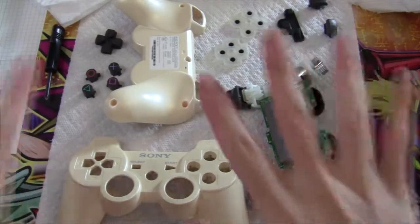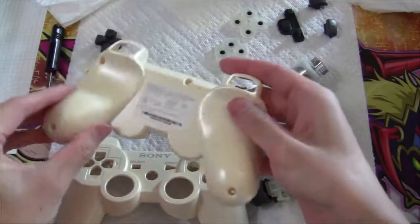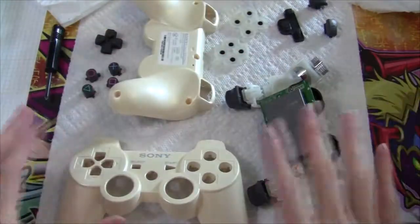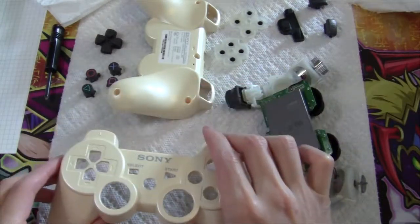Hey everyone, this is Dungeon RPG. I've taken my Ni no Kuni Special Edition 2 Shock 3 controller apart for cleaning, and now I'm going to show you guys how I put it together. Because as far as I can tell, as long as you know how to pull it back together, you should be able to take it apart.